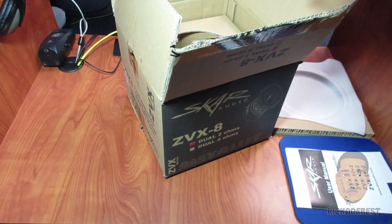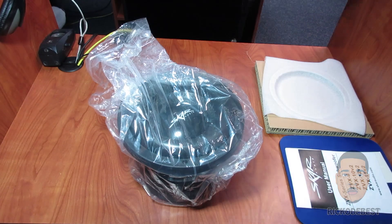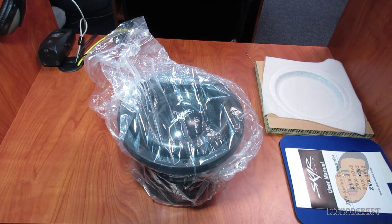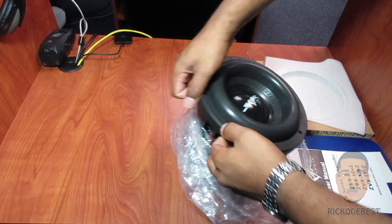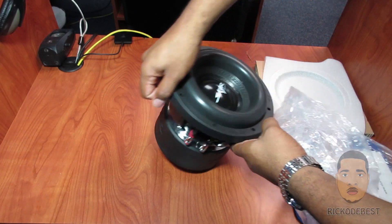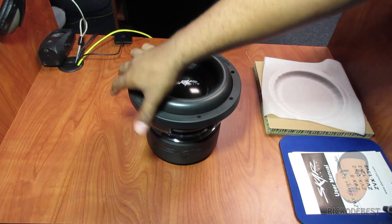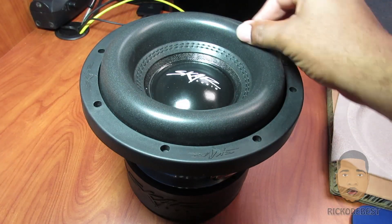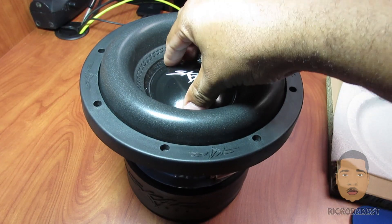This sub actually has some weight to it — believe it weighs 25 pounds. Let's take a look at this surround — pretty stiff subwoofer.